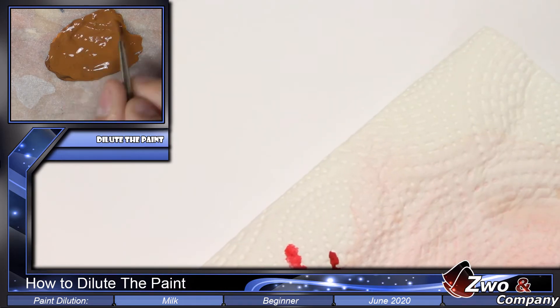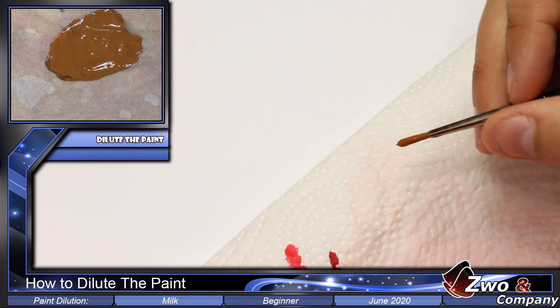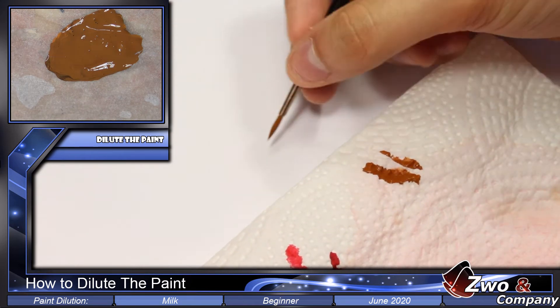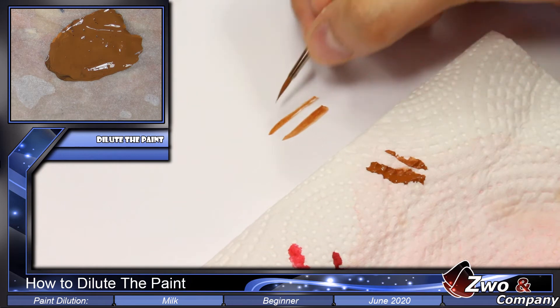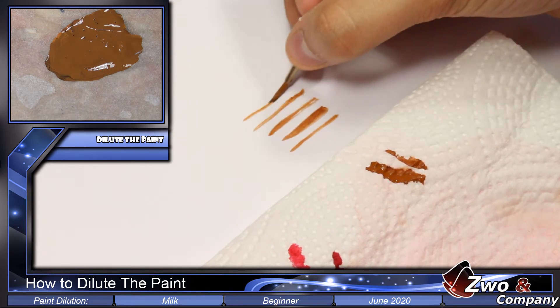To check the correct degree of dilution, we discharge the brush well and make a spiral on the palette. As you can see, this dissolution degree is good because the brush clears well and lays down paint at the same time.